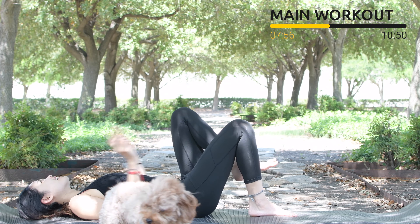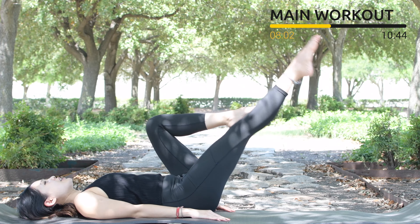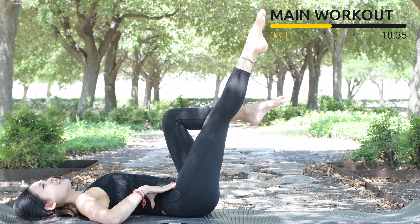Now keep your arms along your body, one knee to chest and lengthen one leg towards the front. Inhale, lift your leg up and down. You can always bring your hands on your hips and press down to make it easier for balance.